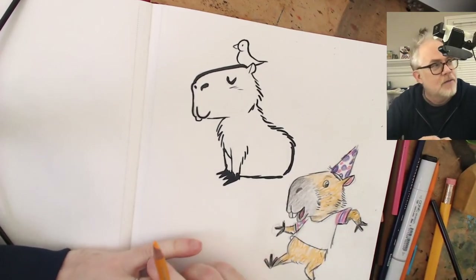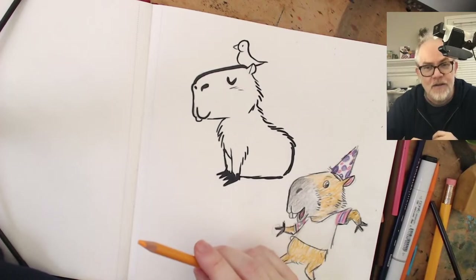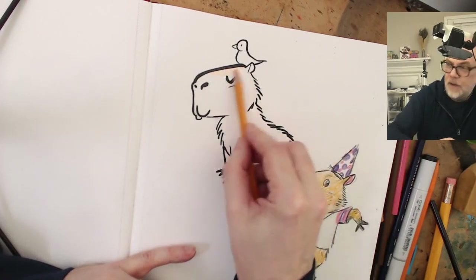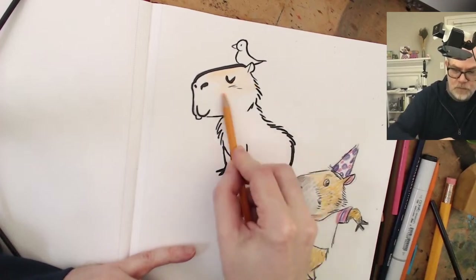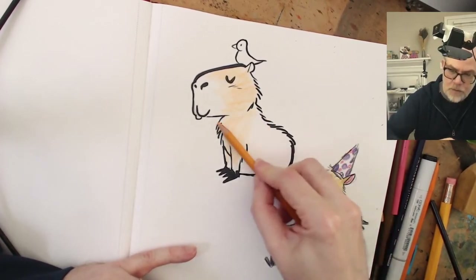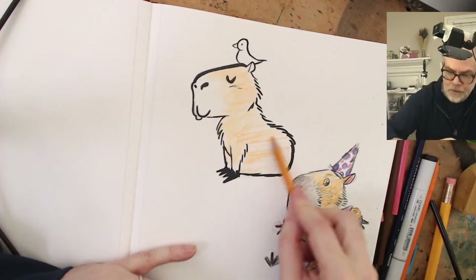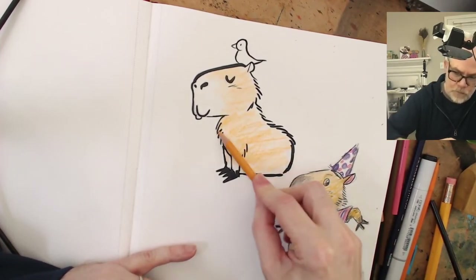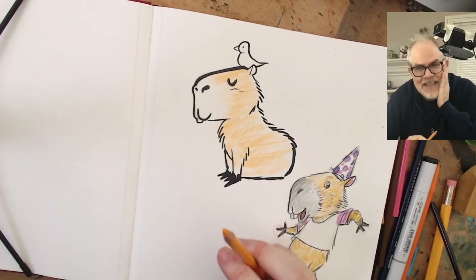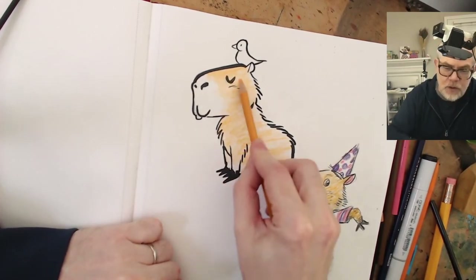Why did the capybara become an author? I don't know, it's a good question. Give me the punchline! We're going to make up some orange coloring while Una gives me the answer. He had a tail to tell! That is so cute, love it. That's great Una, thank you so much for the capybara joke!